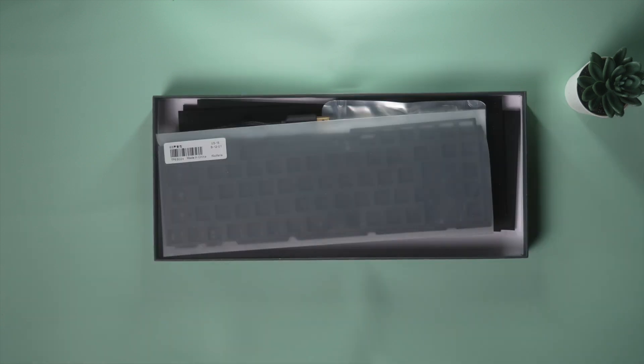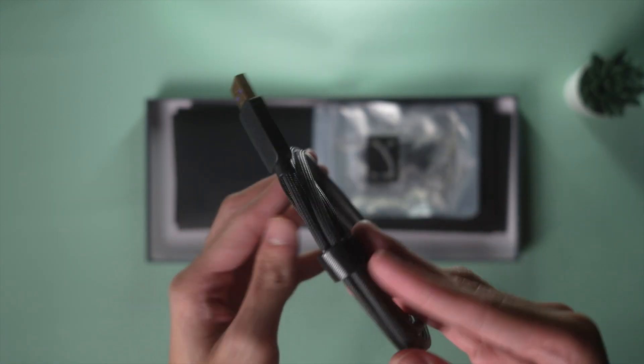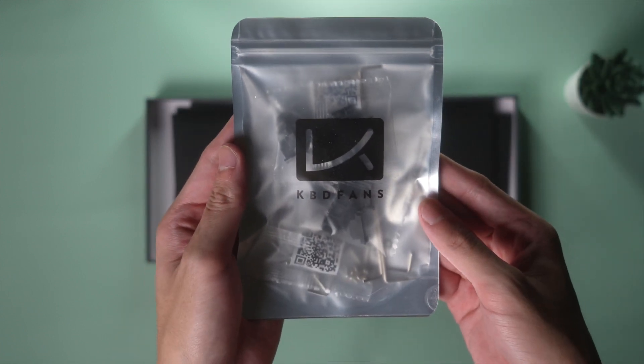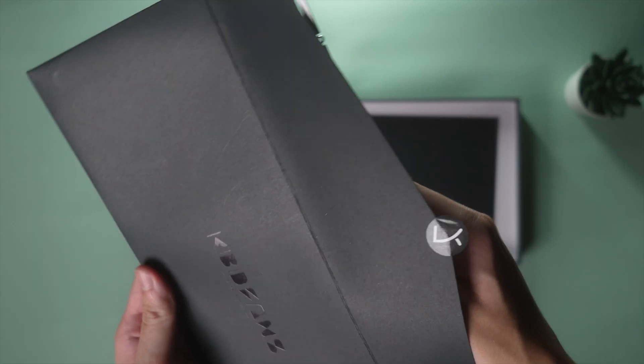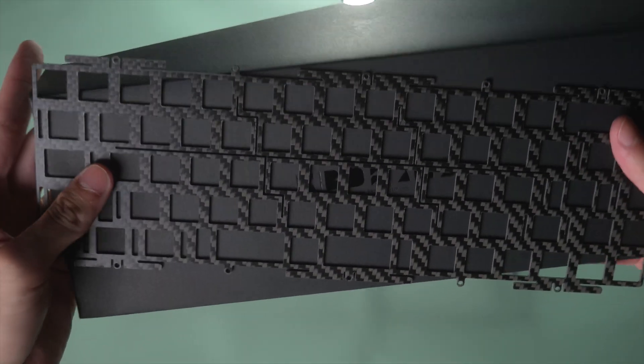In the accessories box, we have the standard foam sets alongside a braided cable. You will also find a small zip bag that packs the stock screw-in stabilizers. In three separate envelopes, packed with a 1.2mm hot swap PCB, the aloo and carbon fiber plate. Thank you KB Defense for the carbon fiber plate this time.